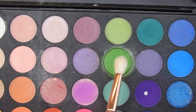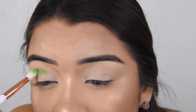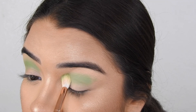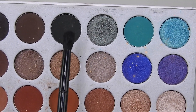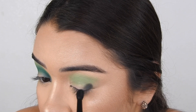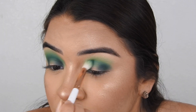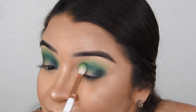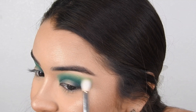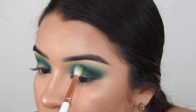First, taking this green shadow from the Morphe 35B palette and placing that in the middle of my lid or the crease area. Once I've built that up a little bit, I'm going to go into this Morphe and Jaclyn Hill palette and take this dark green shade and place that on the outer and inner corner of my lid. Then taking that green shade again, I'm going to mix a little bit of a darker green from the 35B palette and blend out those colors. With a clean brush, blend out the edges and repeatedly do that until it's built up to how I want it.